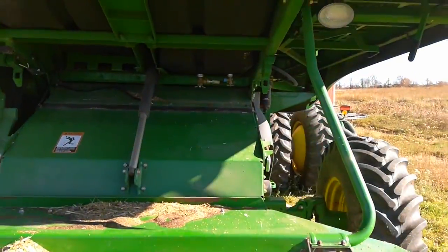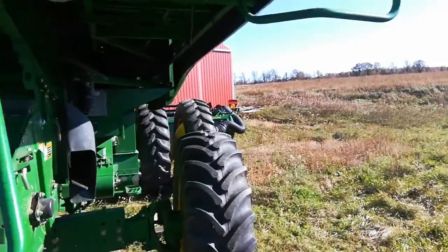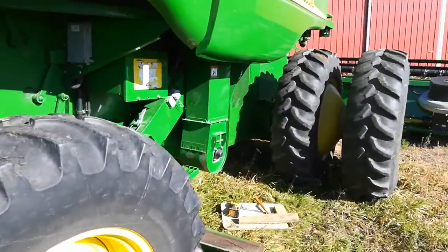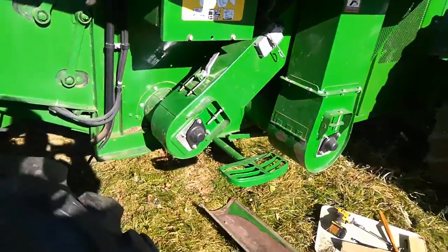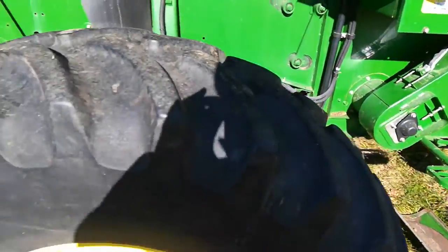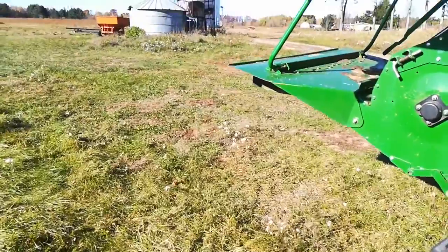I'm hoping I can get back out here tomorrow. It's supposed to be down to 20 degrees tonight. So I ended up cleaning out the combine — dumped out the little bit that I did. I'm not going to keep it because it'll freeze and seize up the auger. My afternoon should be above freezing and I can go again.